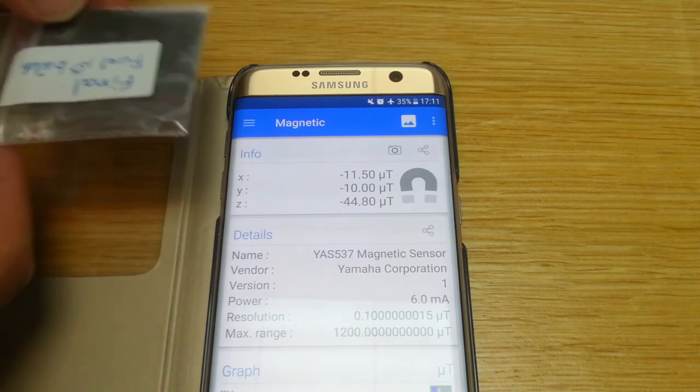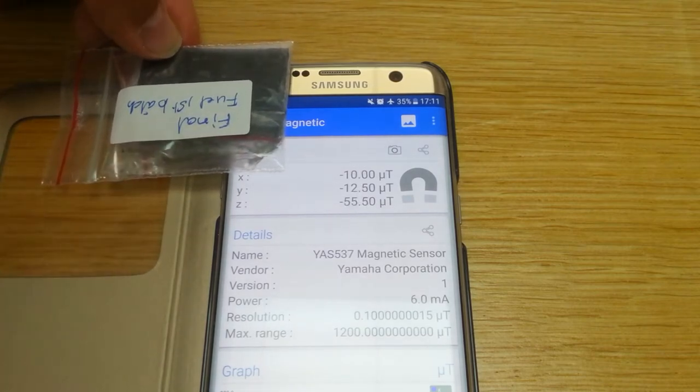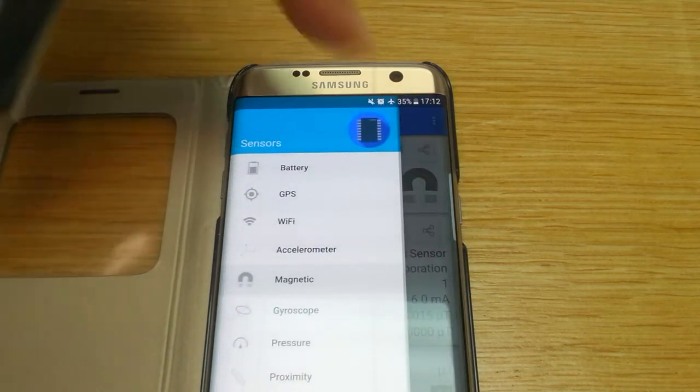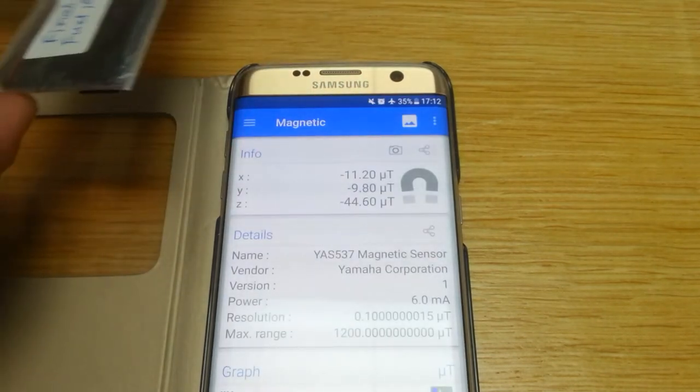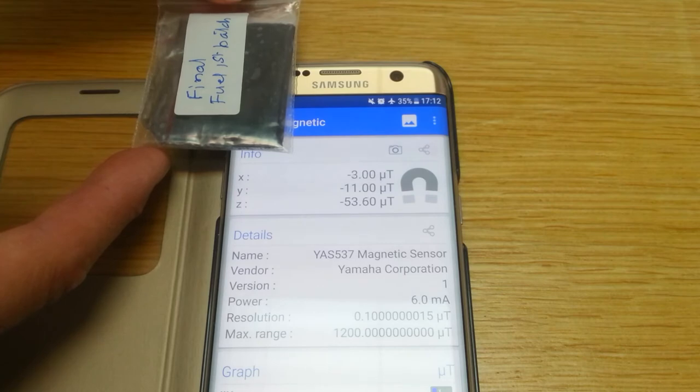I'm going to rotate it 90 degrees and see what we get. At 90 degrees rotation it seems to be affecting the Y. Actually, no — not really affecting the Y much more.